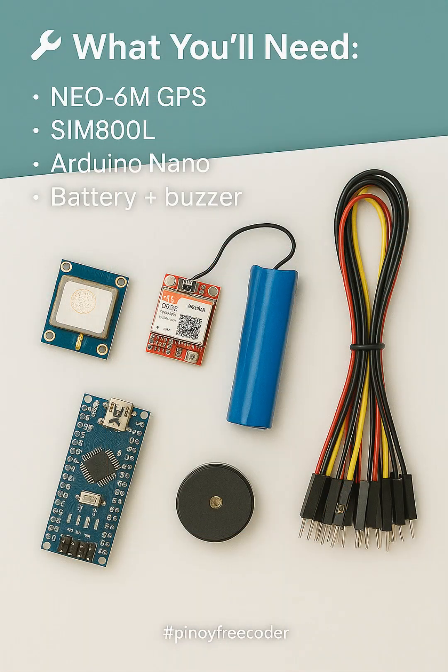You only need five things: Arduino, GPS, GSM module, a battery, and a buzzer. That's it.